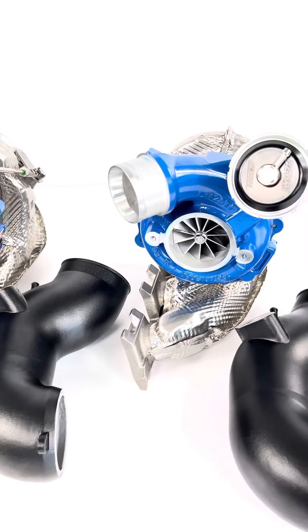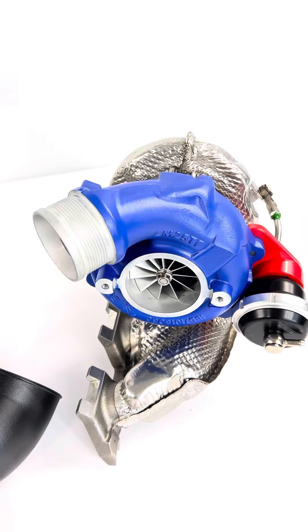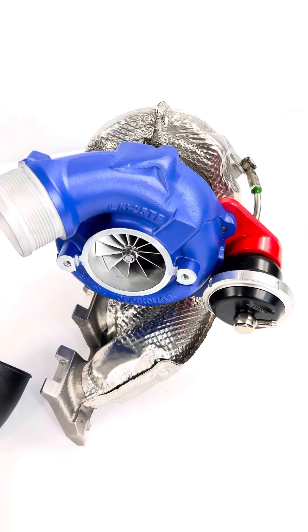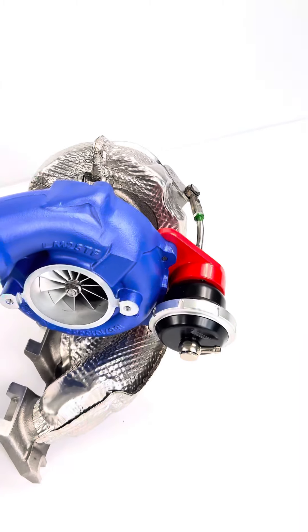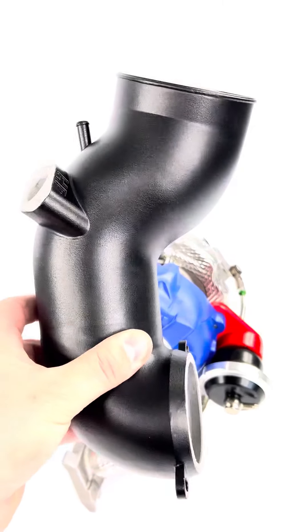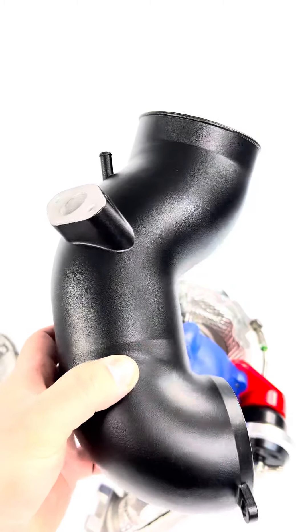Here we also have a bigger unit than we had before, and we have the 870 XT for the old TTRS generation one and RS3 generation one, with the relocated actuator and the actuator bracket. Also here we have the suitable 90 millimeter inlet to fit in these cars — also new design, new release.